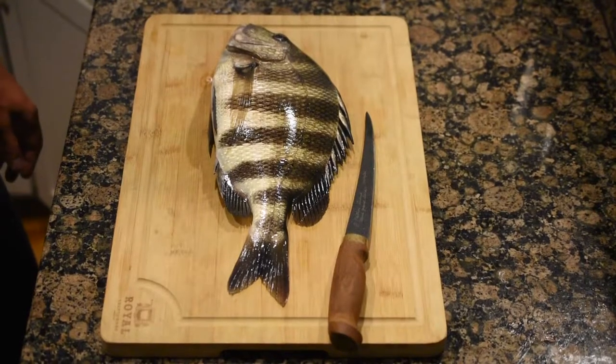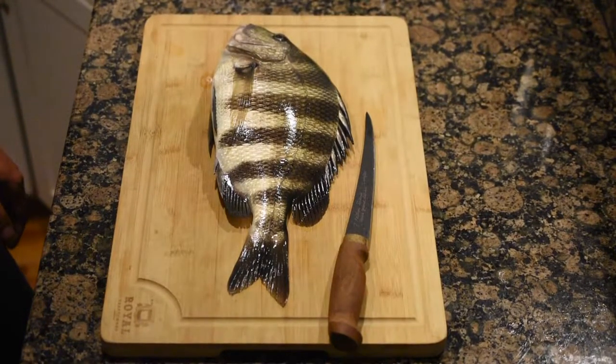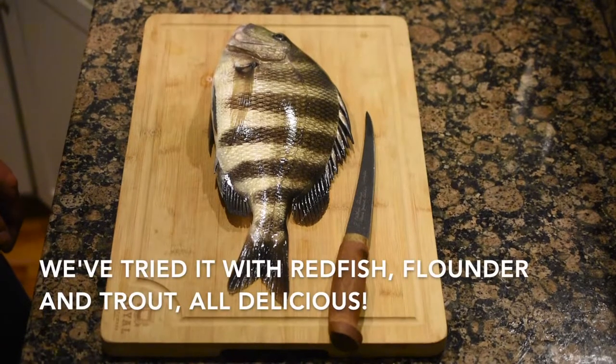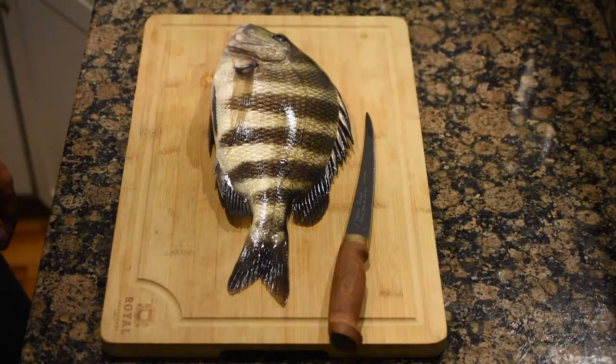Chef Christian caught some sheep's head today, and we're going to make some homemade sheep's head poke. We haven't had sheep's head yet, but I feel like it's a special at restaurants all the time, so I'm really excited to try it. And Chef Christian worked really hard with his crabs to catch it, so let's break it down.